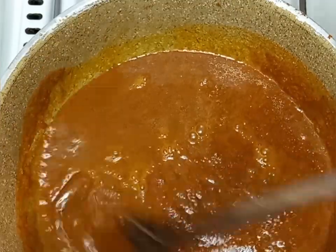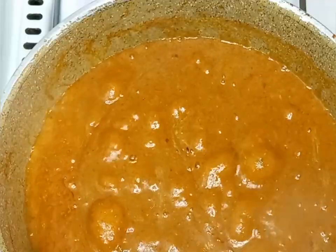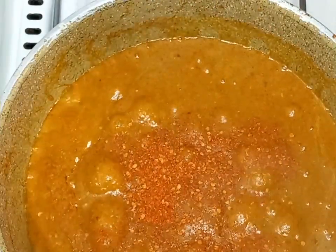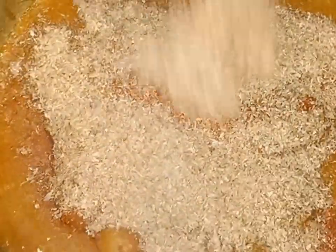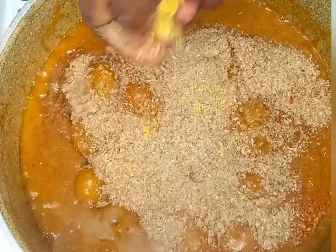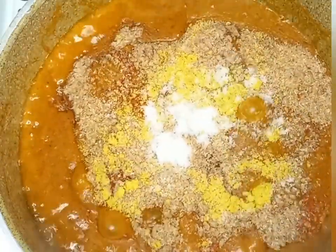Then I will turn in my meat stock and mix it properly. Afterwards I will add blended pepper, blended crayfish, seasoning cube, and salt to taste, then mix it all together.